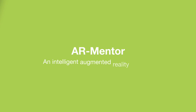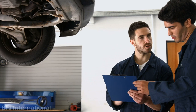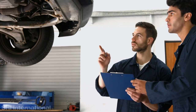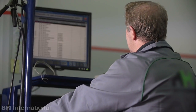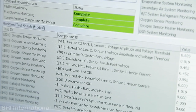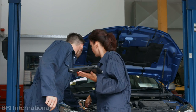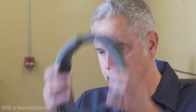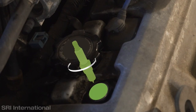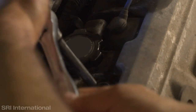Introducing AR Mentor, an intelligent augmented reality platform by SRI International. In conventional auto maintenance and repair environments, companies spend significant resources training new workers, retraining older workers, and providing ongoing technical support. Some questions are only resolved after spending time searching through manuals or consulting others with advanced training. AR Mentor solves this problem by giving workers all the support they need, hands-free, while performing a repair.